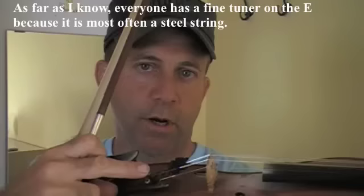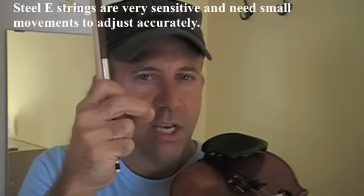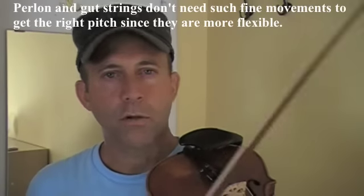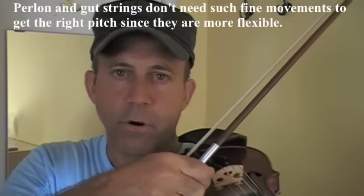Not everybody has a fine tuner on the A. Most people have a fine tuner on the E because it's a steel string. Steel strings — you can barely move them and they change pitch. With perlon strings, or gut strings, or wound strings — usually synthetic strings — you can usually turn them more before the sound actually changes. They stretch slightly.